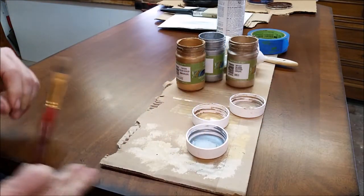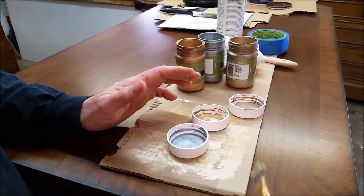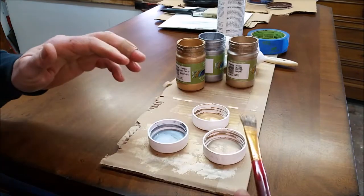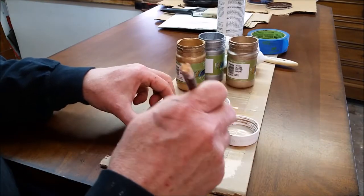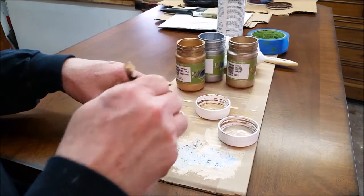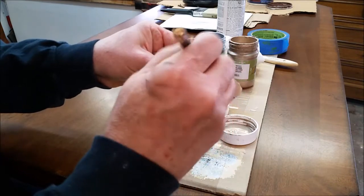I'm going to use a small brush because I'm just doing some details and accents — delicate, smaller areas. If you're doing a large surface, by all means use a larger brush. What we're going to do is dab the brush in the paint, and then use a piece of cardboard to dry off the brush. Dab it and dab it and dab it until it's pretty dry. You want a brush that has paint on it, but not wet — that's how you do it.